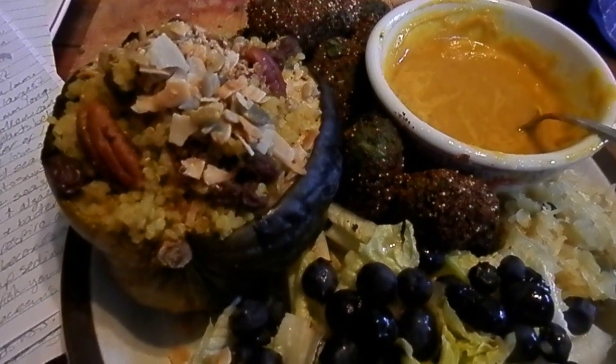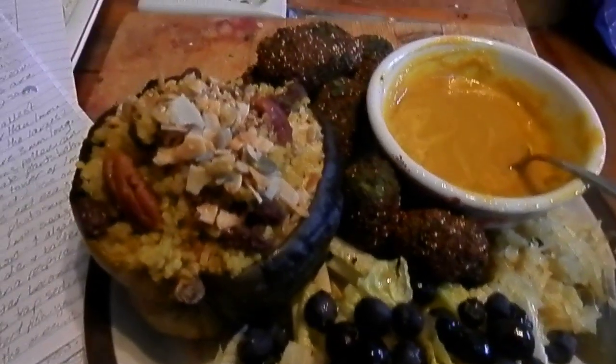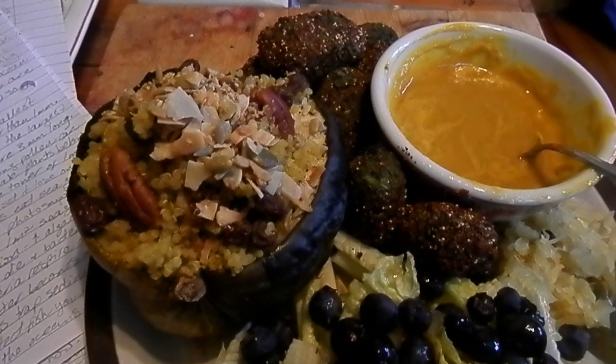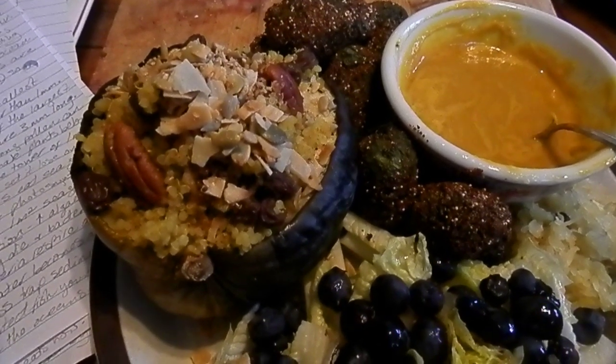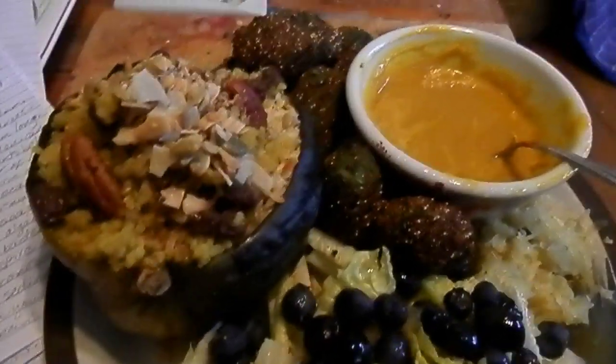It's really hard for me to film inside, it's so dark in here. Anyway, that's James' squash, and it's the same as I made yesterday, only I put some other stuff on it.